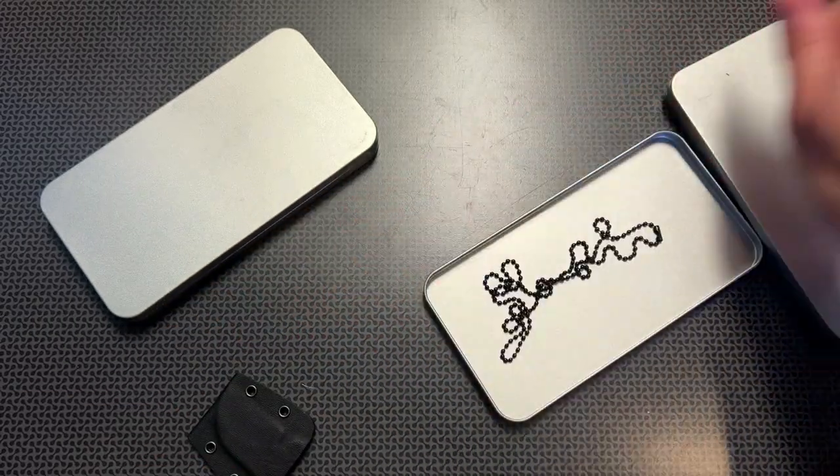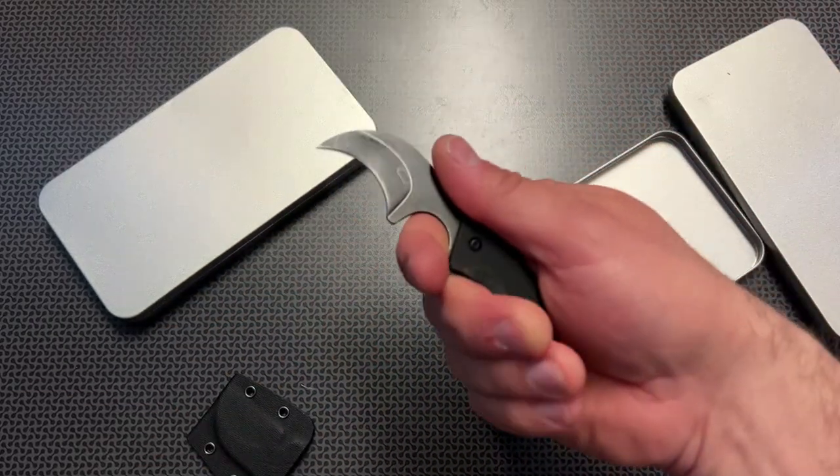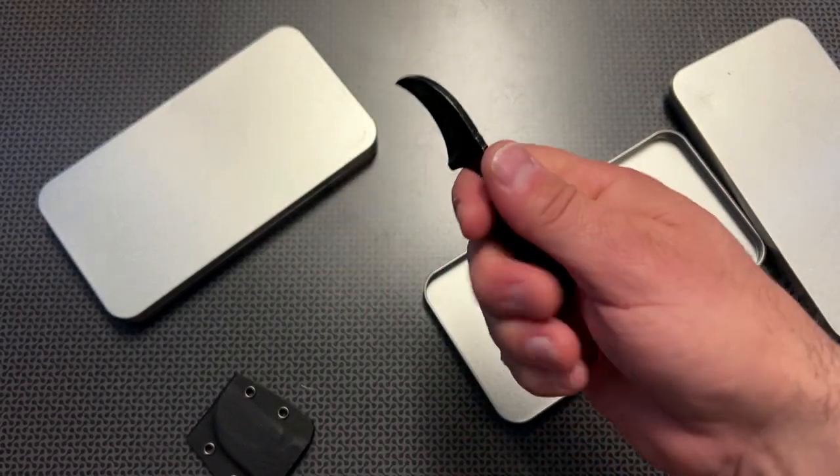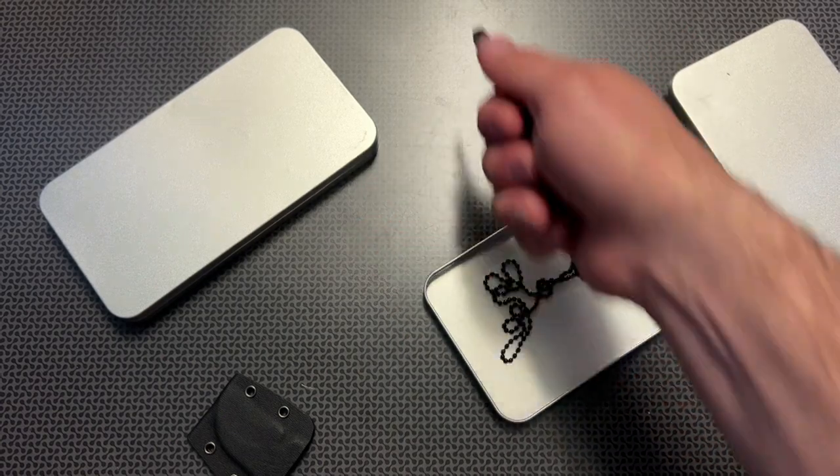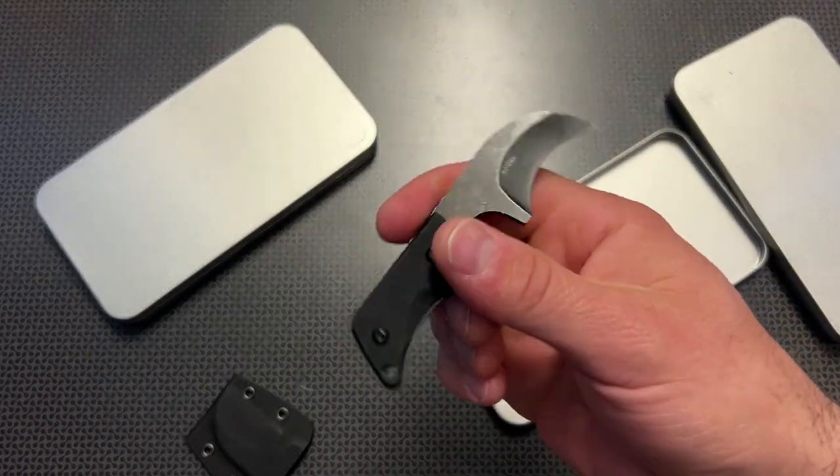For sweeping, cutting, or slashing in defensive scenarios, this is going to be great. Also for opening packages, this is perfect, which is probably how this will be used. You just reach over, pull down, and open up that package.